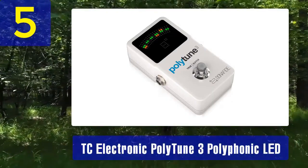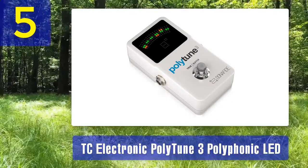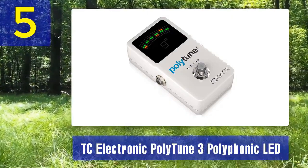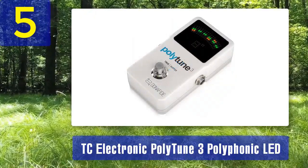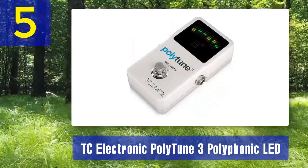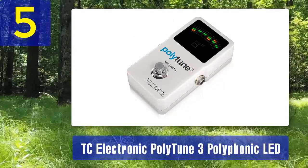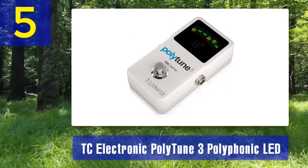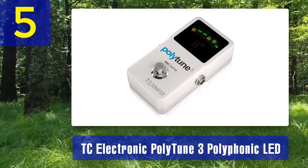The PolyTune 3 features a bright LED display that provides excellent visibility even on the darkest stages. It offers a chromatic tuning mode as well as a strobe tuning mode for those who require extreme accuracy, with a tuning accuracy of plus or minus 0.02 cents — one of the most precise tuners available. This tuner also includes a built-in buffer to maintain your signal quality when using long cable runs or multiple pedals.